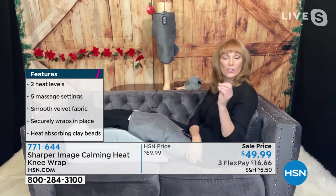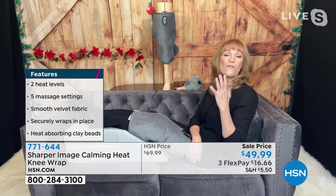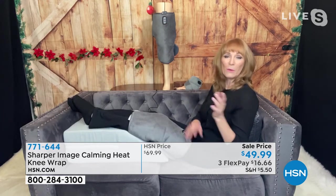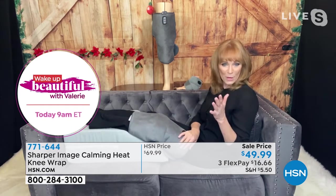This is different because it has two heat settings but also five vibration settings. Usually on Common Comfort we have three, but we know the knee is a larger joint. As a matter of fact, it's one of the largest joints in our body and it takes a lot of wear and tear. So we gave you five vibration settings.